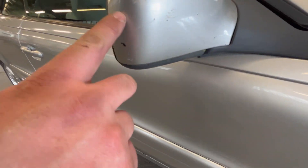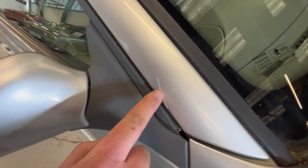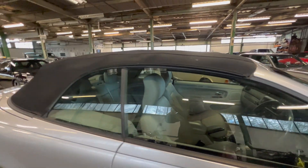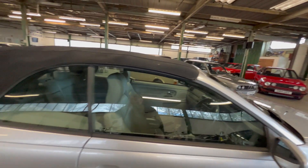The wing mirror has got a light scuff on the outside, and there's a little scratch on the A-pillar there. The rest of the top is all good — no major stone chips or anything like that. All the glass on this side is clear with no ingrained dirt. A couple of little scratches on the rear quarter there.